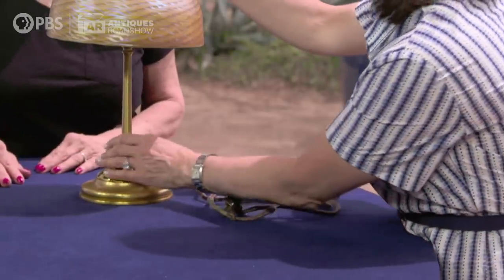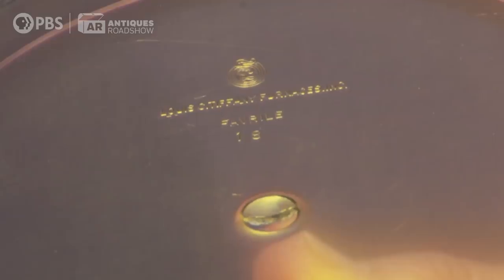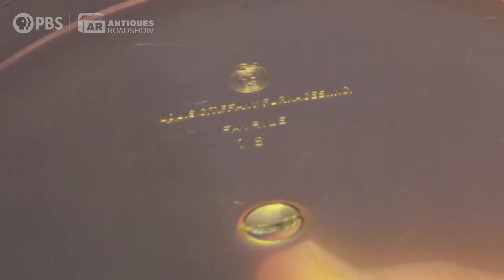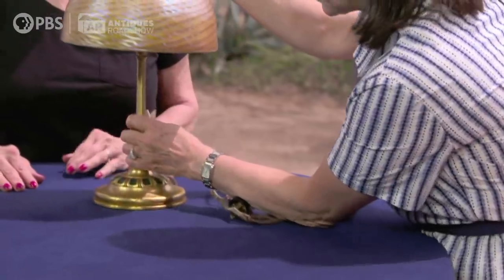I'm going to tell you about your lamp. It is a Louis Comfort Tiffany lamp. It's actually made by Louis C. Tiffany Furnaces, Inc., which is one of the names of Louis Comfort Tiffany's companies. He had several names starting in the late 1870s going into the early 1930s. This is the next to last name of the company, so this would date from 1920 to about 1928.